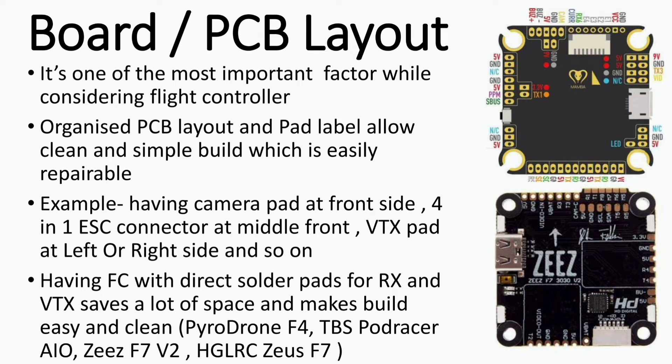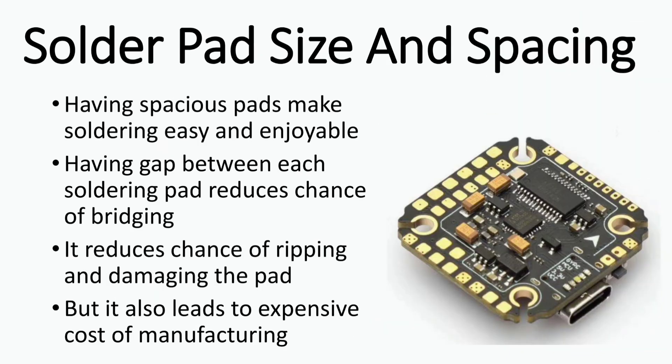Having flight controllers with direct solder pads for RX and VTX reduces complexity and saves space. Some flight controllers with this feature include the Pyrodrone F4, TBS Pod Racer all-in-one, and the ZEEZ F7 V2.